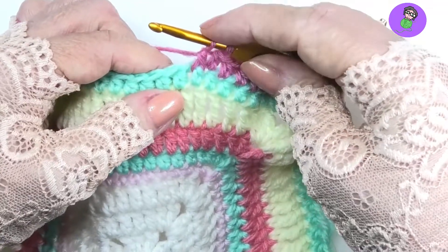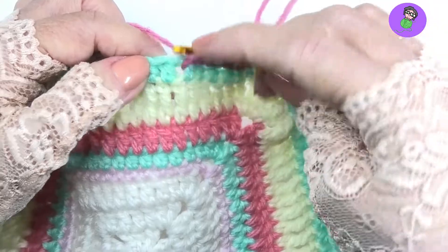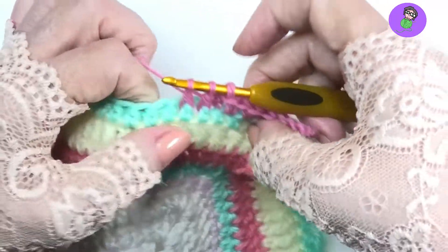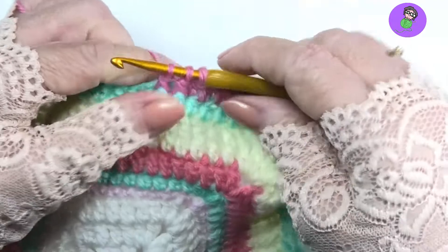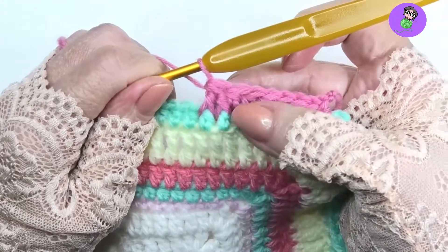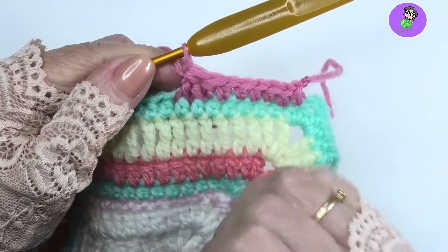It's a double crochet two together, so now we need to do the second one. Yarn over, come to the next indicated stitch, pull through, pull through two — and that's my second incomplete double crochet. Now to complete the decrease, I'm going to yarn over and pull through all three stitches on the hook. And what I've done now is I've turned these two stitches with two post stitches into one.